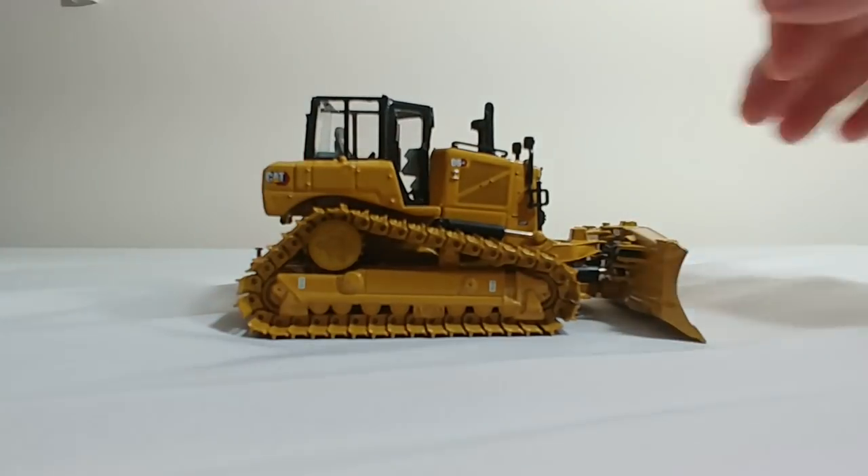Overall, the CAT D6 LGP dozer by Diecast Masters is presented beautifully in its tin. Setting aside the severe ED issue on mine, which I presume is only a manufacturer's defect, if it worked correctly it would be a decent dozer. I am disappointed in the range of motion on the cutting angle and the limited tilt angles both left and right, considering the biggest selling point of this dozer is supposed to be the variable pitch, angle, and tilt. I think a little liberty was taken in engineering to rush this model to market. If it would have been delayed and fixed correctly, this could have been an awesome model.